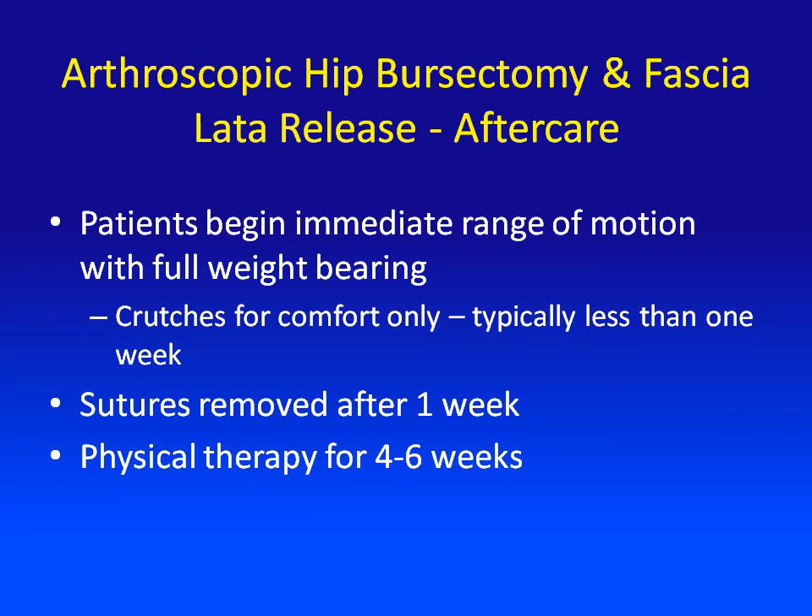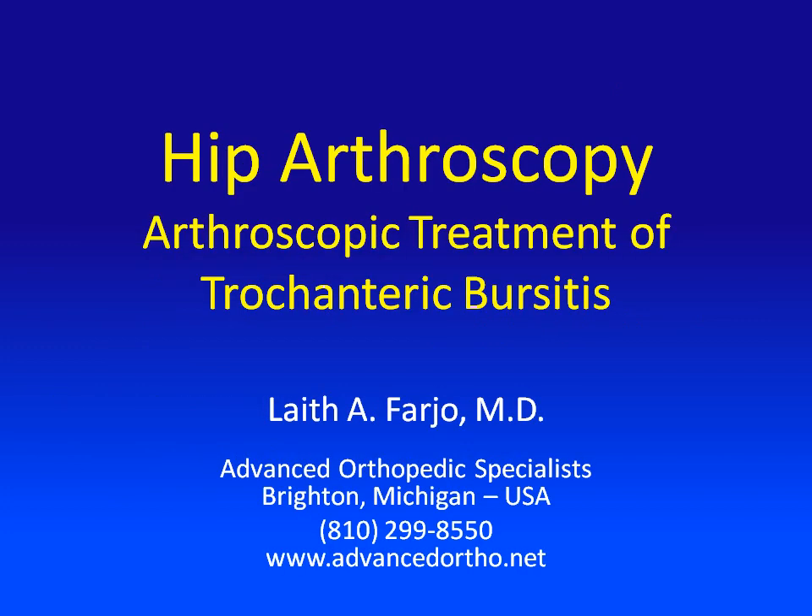Patients are sent home that same day and are allowed to bear full weight on their leg right away. Typically, crutches are just for comfort only. The sutures are removed after one week, and physical therapy usually lasts for four to six weeks after surgery to ensure that the patients regain their full range of motion and their strength, most of which comes back on its own. Thank you.